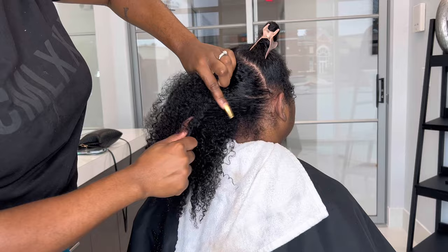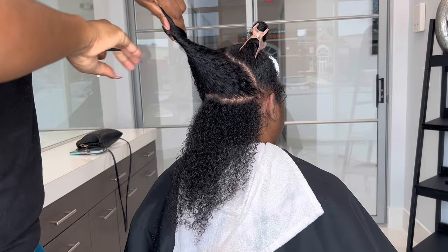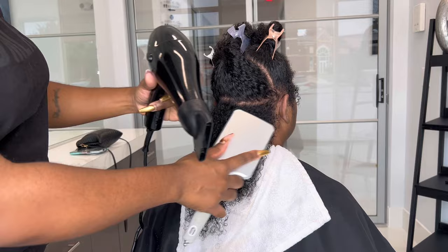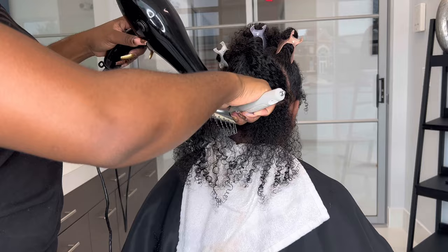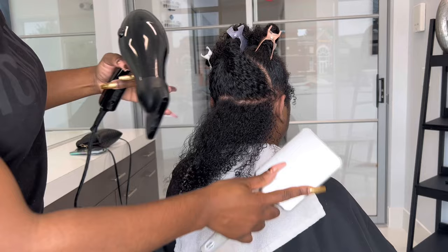I'm starting right here at the nape, and as you can see I'm not doing a super small part — I'm doing a good section. This is in real time; I'm not going to edit anything. I just want to tell y'all: if the hair is cleansed and detoxed, and the deep conditioner did what it was supposed to do, you should have this shine, your client's hair should have a nice stretch, and it should be easy to run your powder brush through.